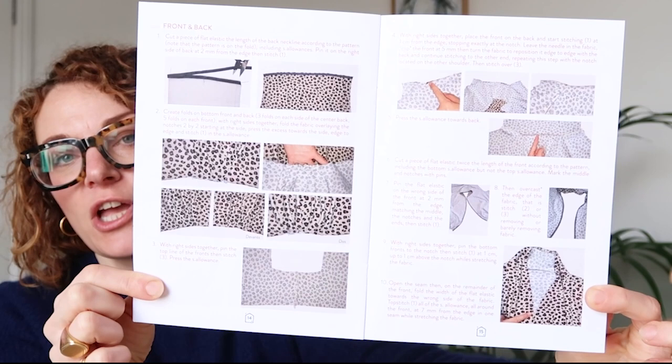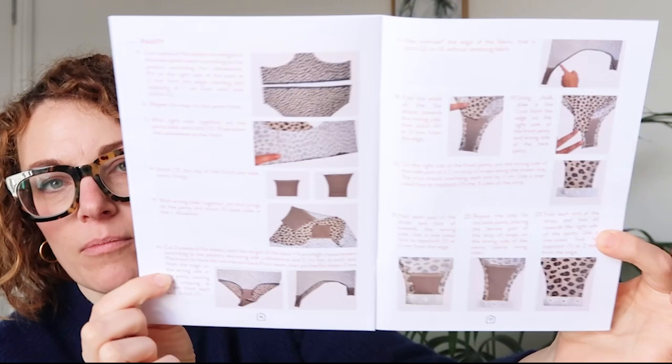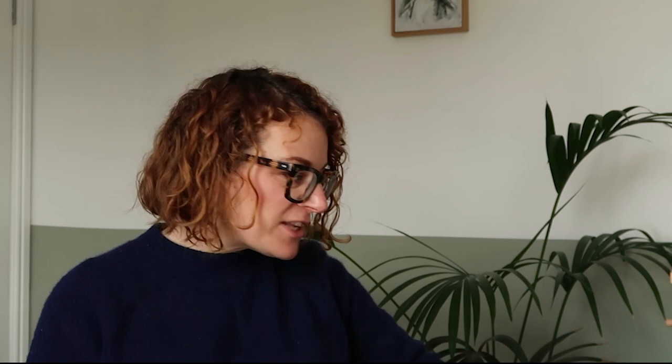The instructions have photographs for each stage, and the writing is in red so you can see it clearly. It is all quite crammed in and jammed together, I would say. But if you prefer following photo instructions, then these are definitely a good one for you.